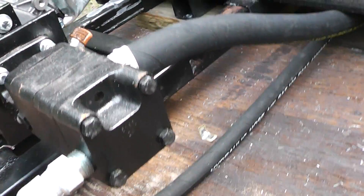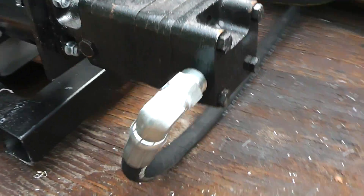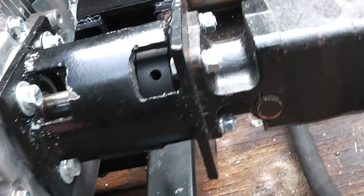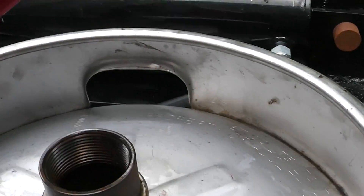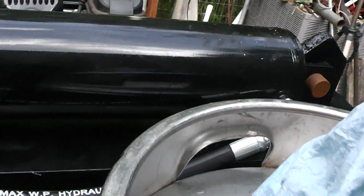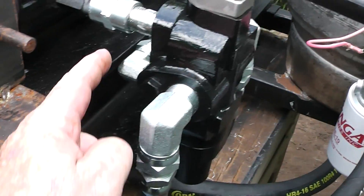I just did a preliminary test run here to see if I had any leaks. I've got everything hooked up and this seems to be holding together — engine working. I haven't really put it under a stressful load. I just got this temporarily covered up like that. No leaks there.